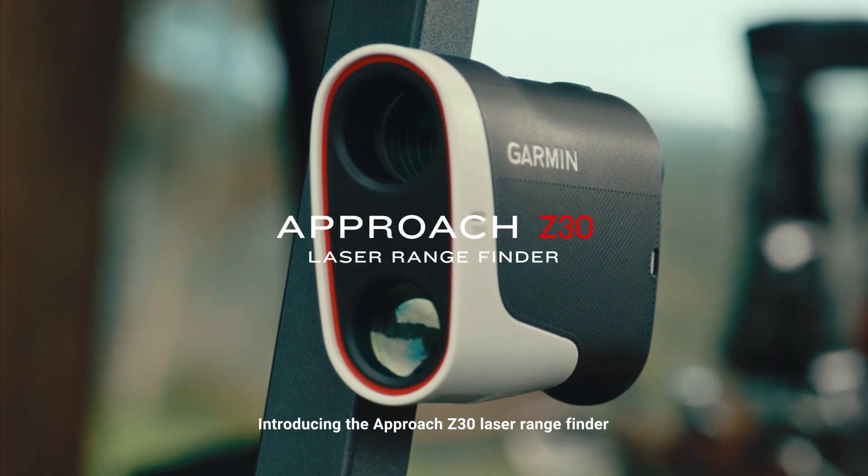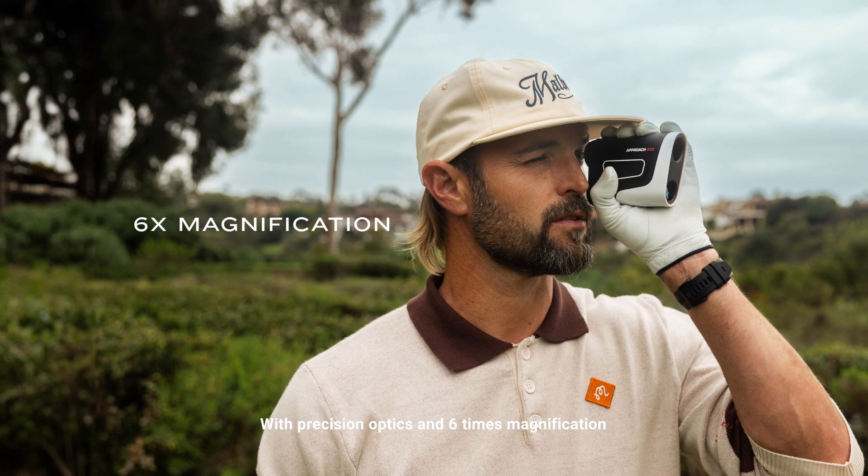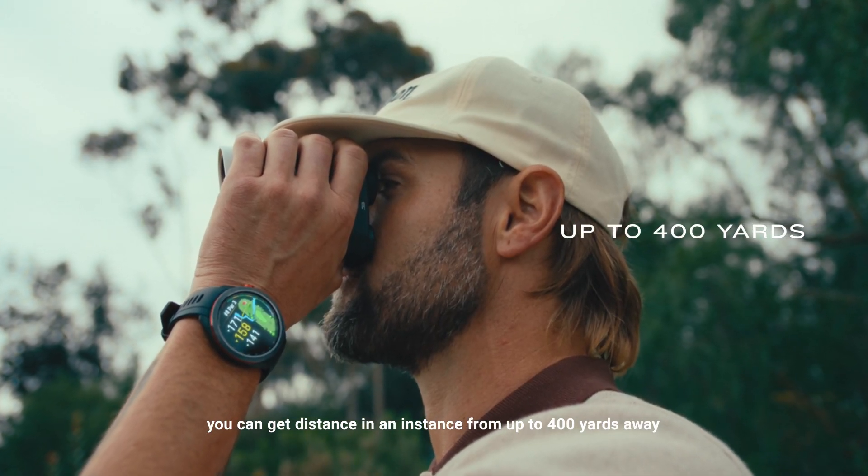Introducing the Approach Z30 Laser Rangefinder. With precision optics and 6x magnification, you can get distance in an instant from up to 400 yards away.